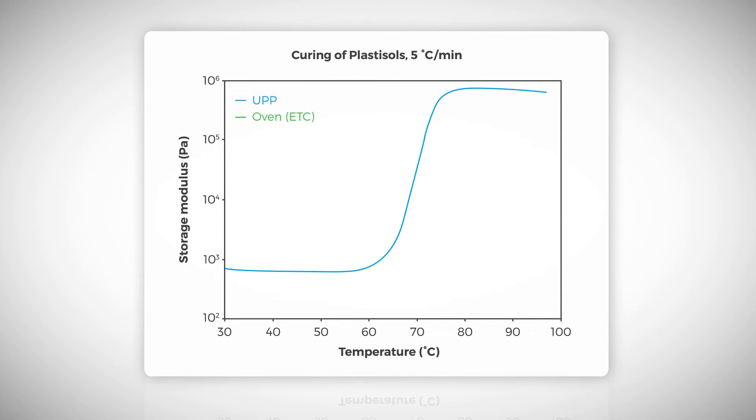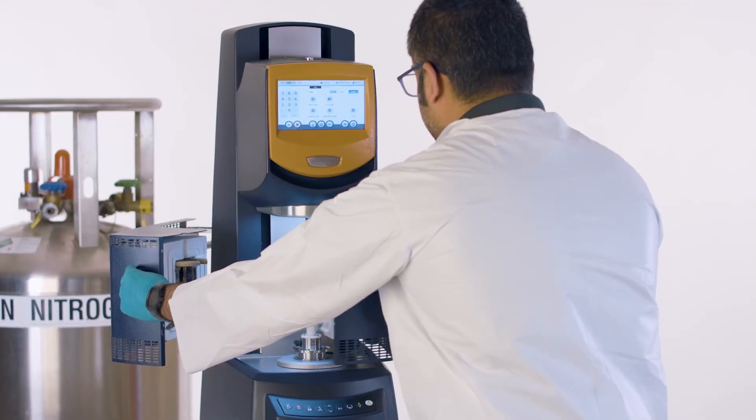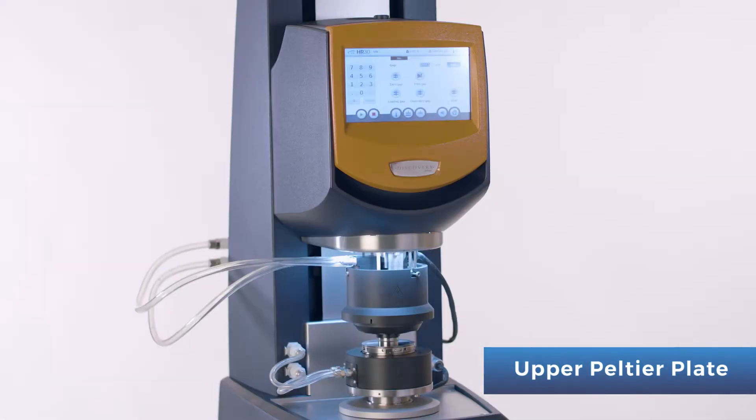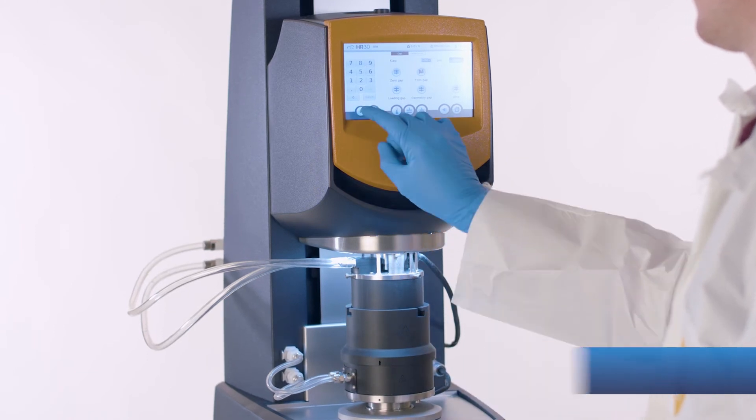Whether you're using an Upper Peltier Plate or an oven, the data is the same. This enables organizations to smoothly transfer methods from R&D to production environments without the need of liquid nitrogen or mechanical chillers.